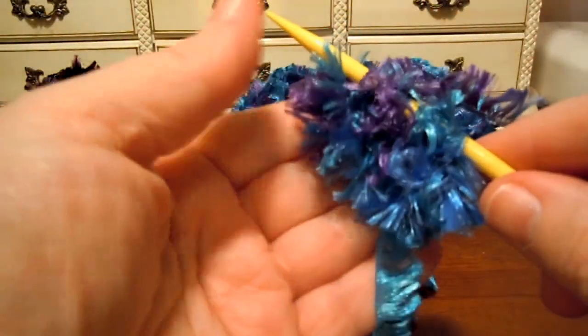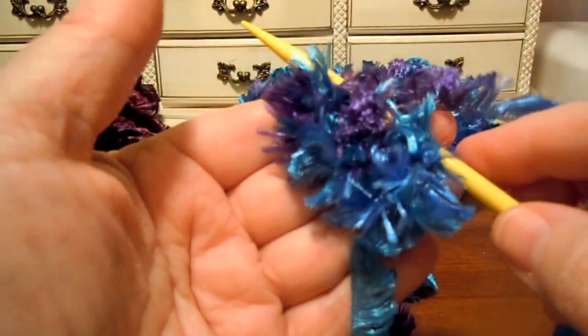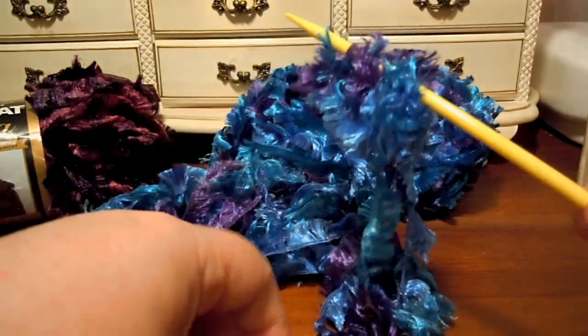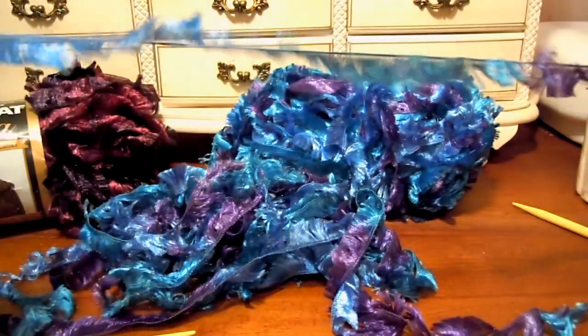You see how the fabric looks exactly the same whether you knit or crochet — it makes a nice fluffy fabric. I told you that you could strand it with another yarn if you wanted to, so let me show you what I mean about that.